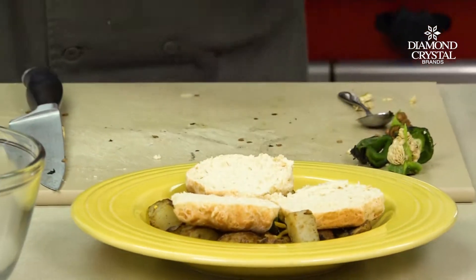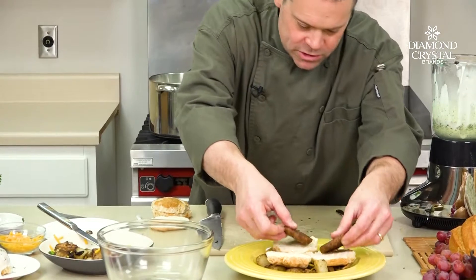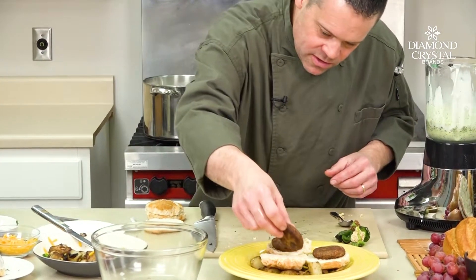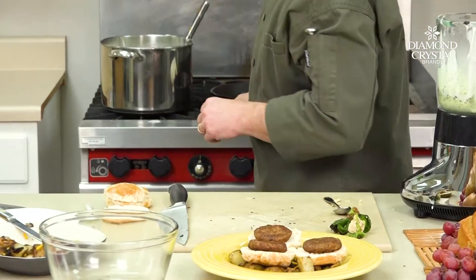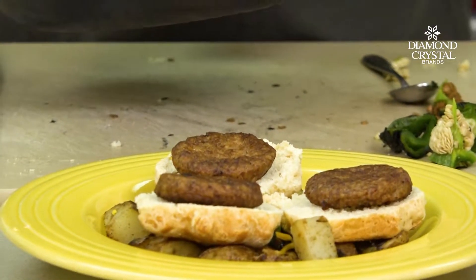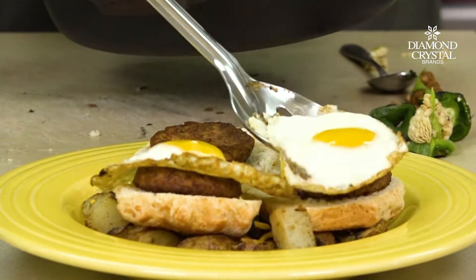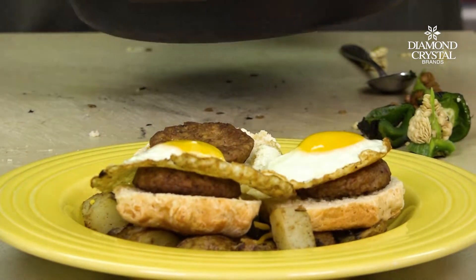Then — sausage, nothing like it. Put some sausage right on our biscuits. This is real simple and really easy; this isn't a complex dish, you can get it done really fast in the kitchen. Look at that — isn't that beautiful? Put our eggs right on top of the sausage.